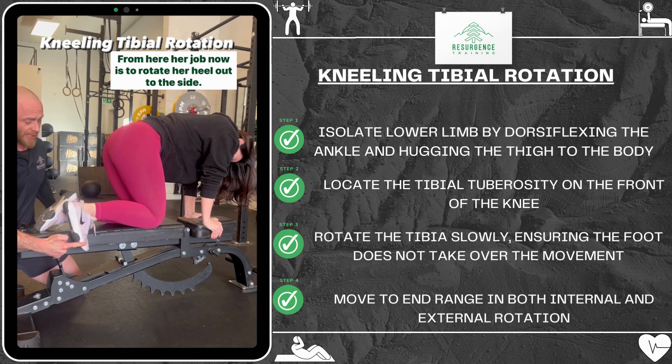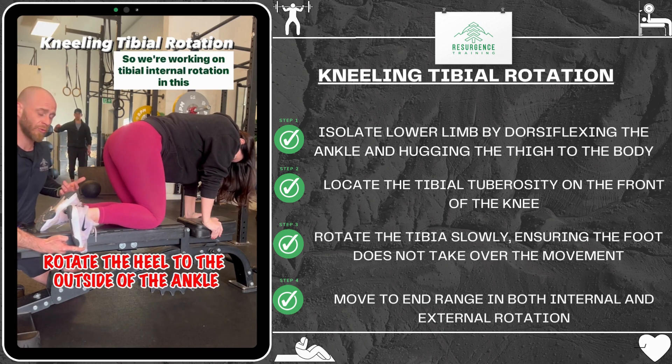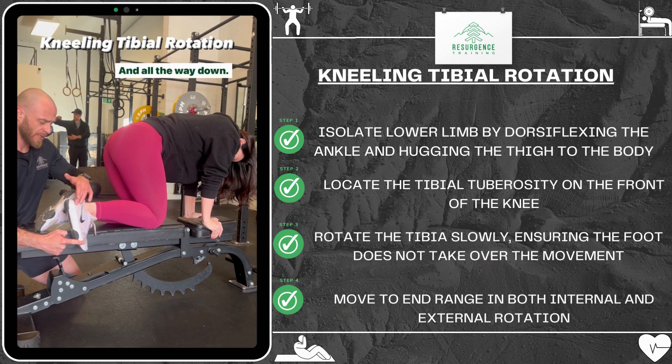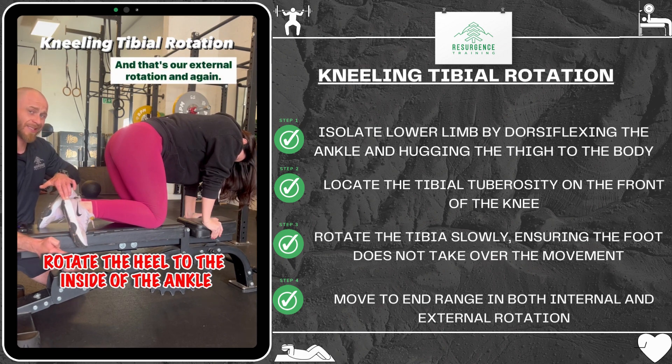From here her job is to rotate her heel out to the side as far as she can. We're working on tibial internal rotation in this position, and then she's going to come all the way back in and all the way down. And that's our external rotation.